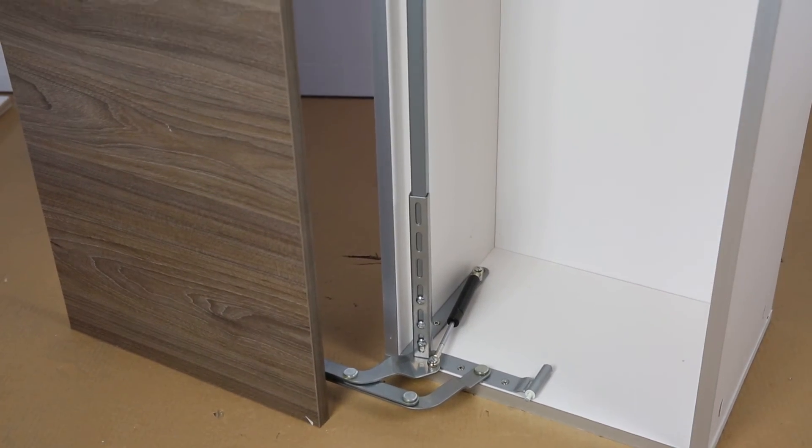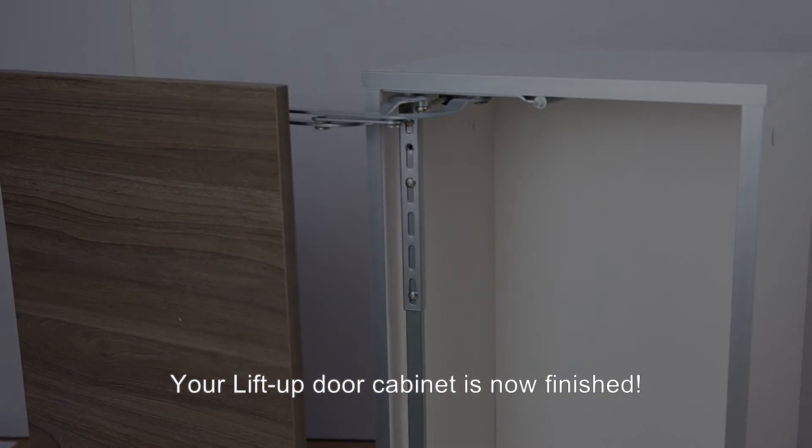Finally, your lift-up door cabinet is now finished.